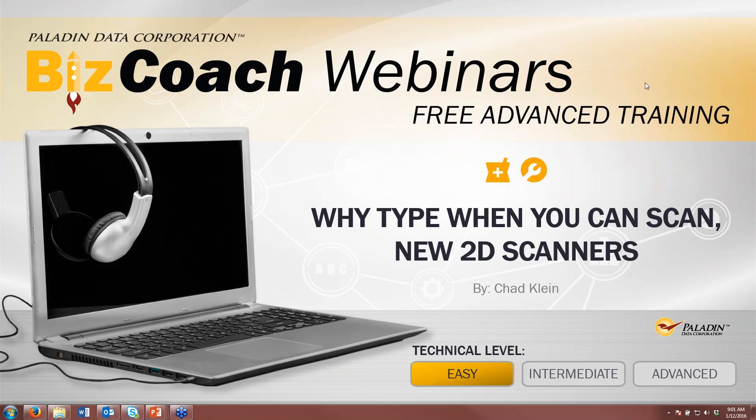Today we're going to be talking about 2D scanners. Why type when you can scan? New 2D scanners is the topic today. This is going to be a pretty short, sweet webinar. We want to talk about some of the advantages of using a 2D scanner, and how to save time collecting information with this 2D scanner.